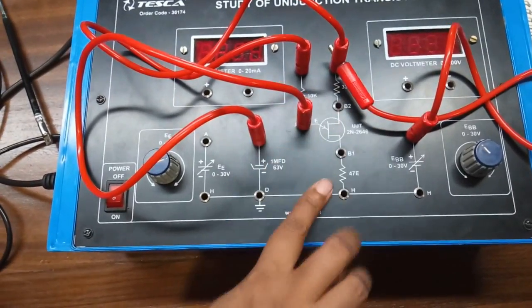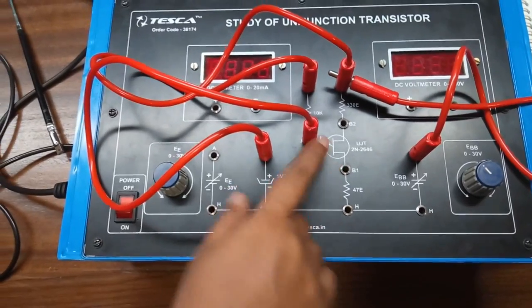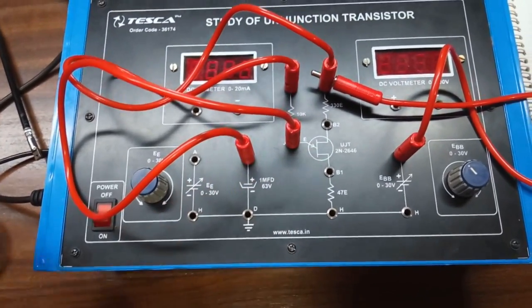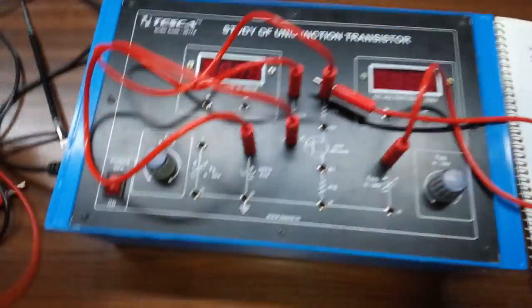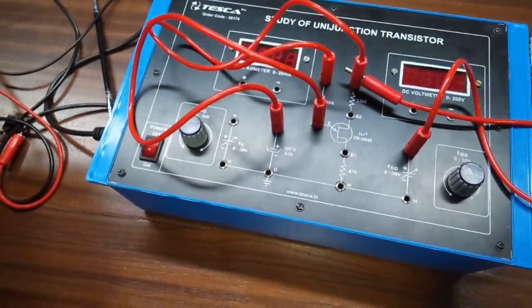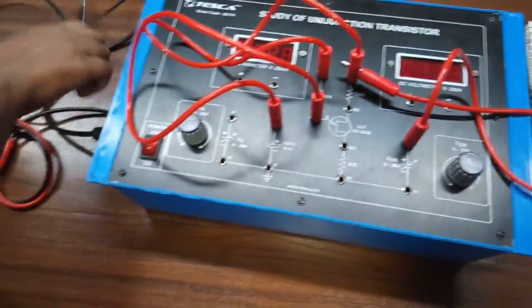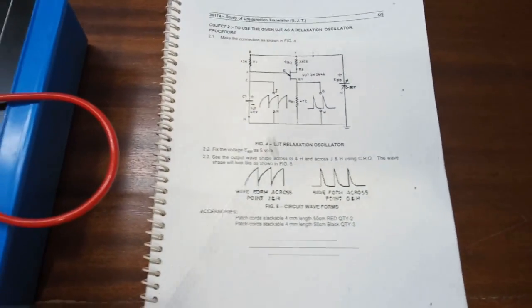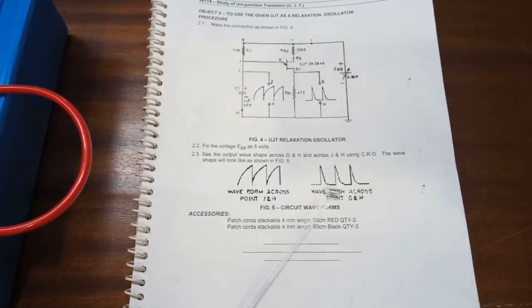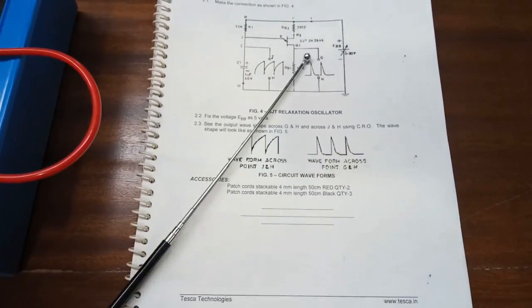We will observe the output waveform across this capacitor and across the B1 terminal of the UJT. First we will see the waveform across the capacitor and we will get this type of waveform here. When we observe the output waveform across the B1 terminal of the UJT, we will get this kind of waveform.